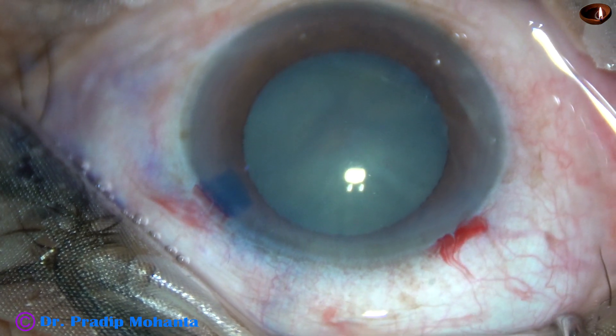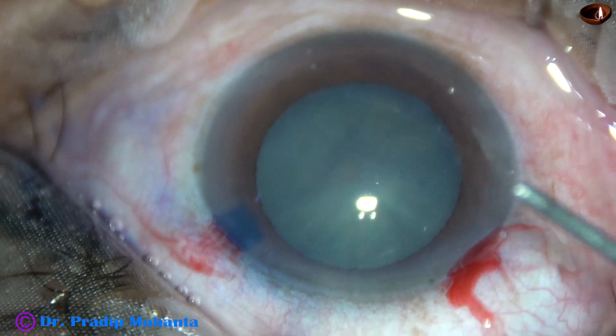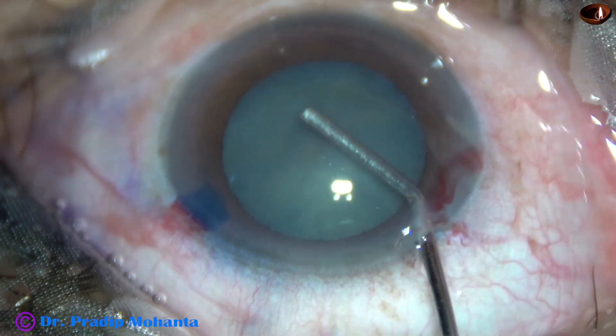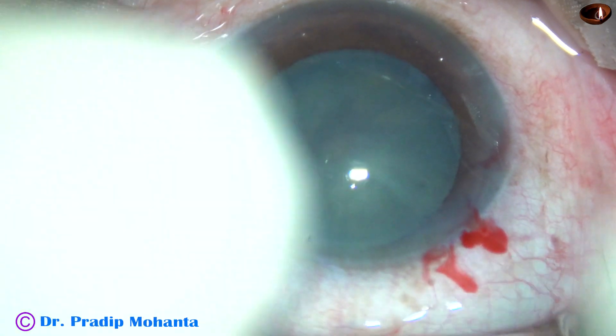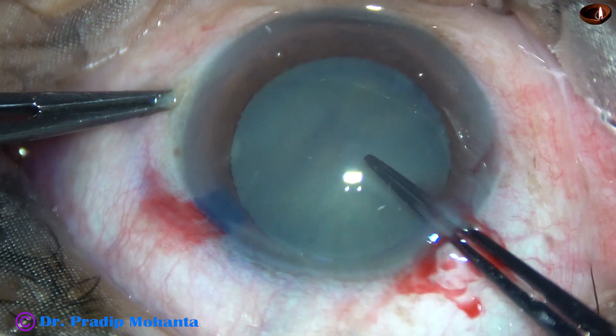2% hydroxypropyl methyl cellulose is then injected to fill the anterior chamber. In this case, I did not apply the dye over the cornea because the capsule is stained and we can see very clearly.